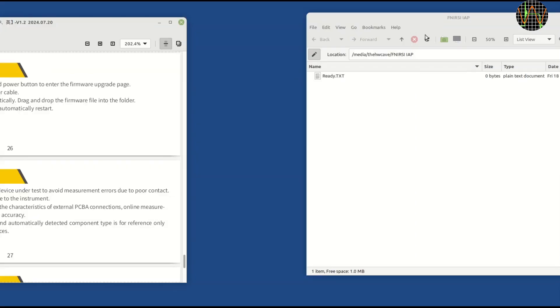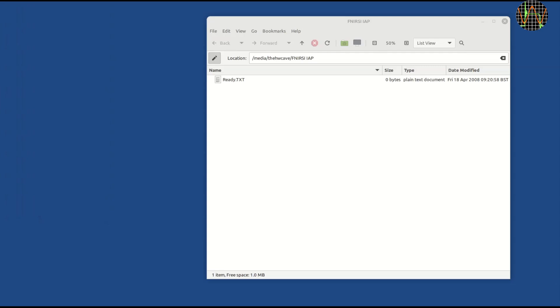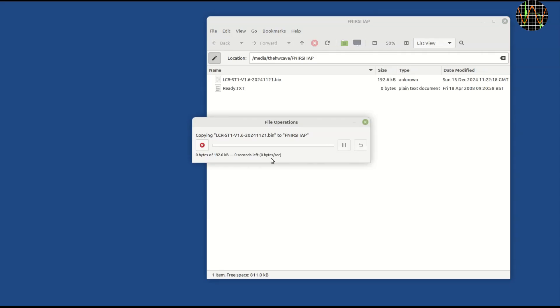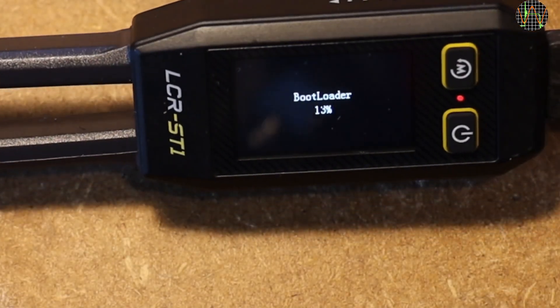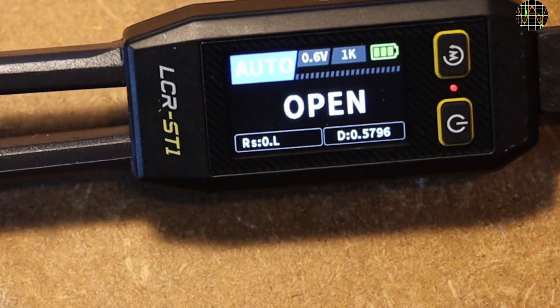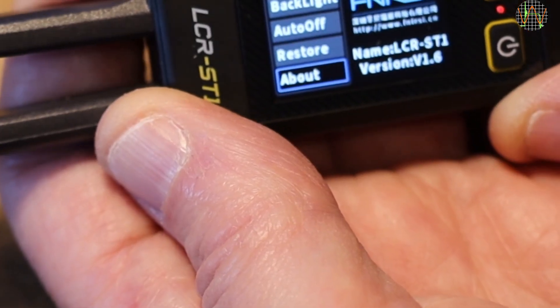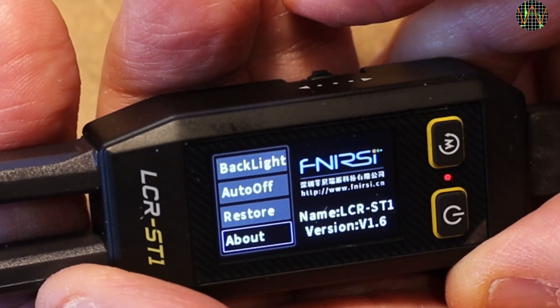I am using a Linux Mint machine here, though Windows is recommended. A folder pops up with a ready.txt file of zero bytes — the filename serves as a message that the unit is ready to receive the new firmware. I drop the extracted firmware binary into the folder, the bootloader springs into action very fast, and the device reboots. The folder on the PC disappears. Going into the menu and all the way to the About setting confirms success: it now says version 1.6. This was a rather painless process overall.